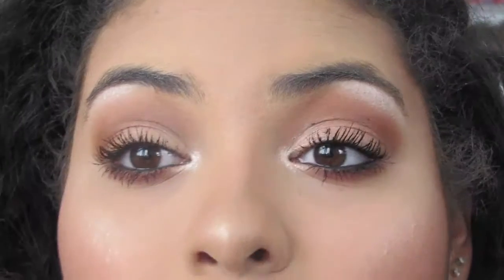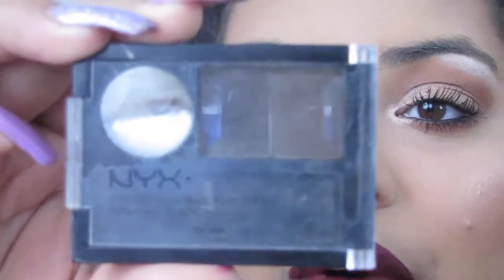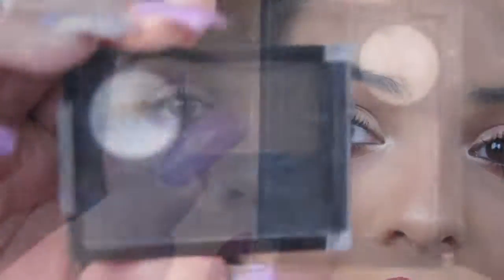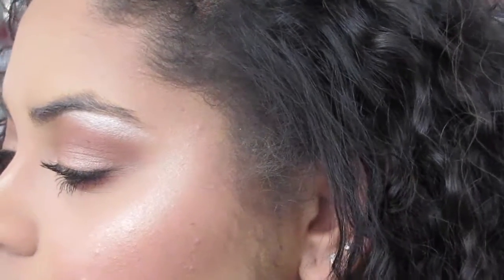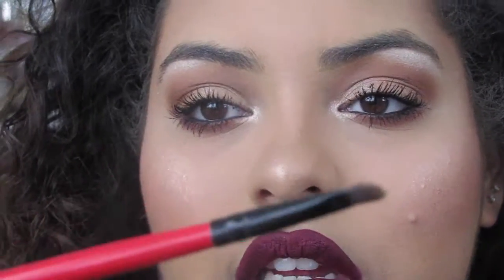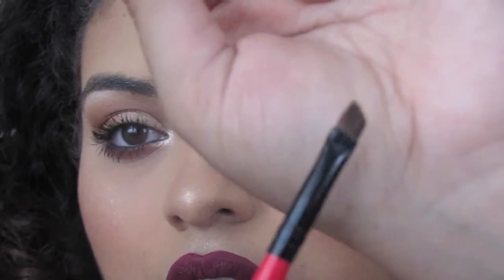I'm going to zoom in just a little bit. I use the NYX eyebrow powder in the shade dark brown — this shade right here. I use this spoolie to brush my eyebrow hairs, and I use this Shani angled brush. First I'm going to brush my eyebrow hairs.